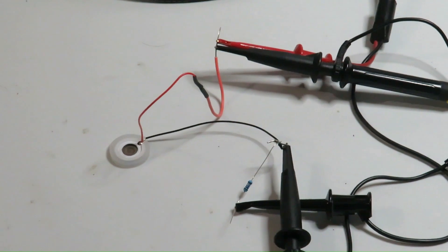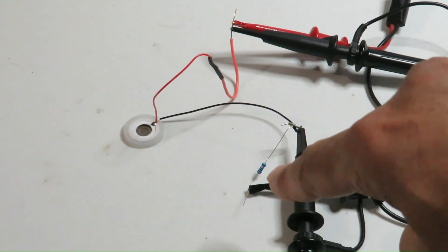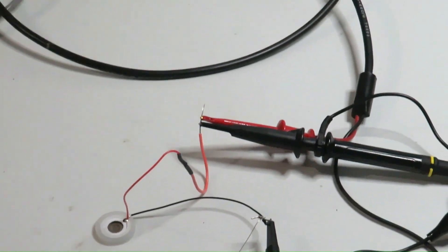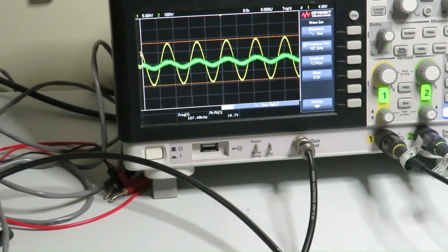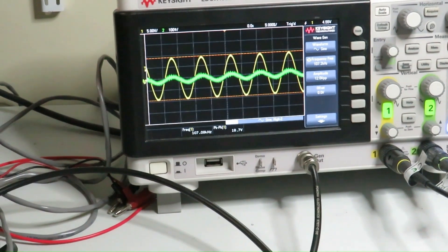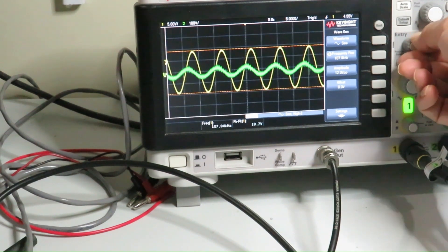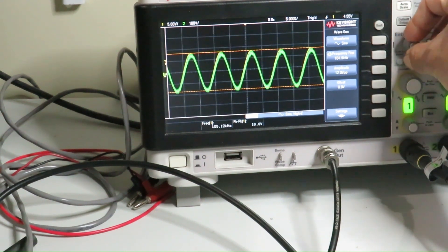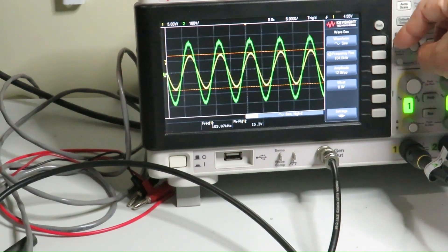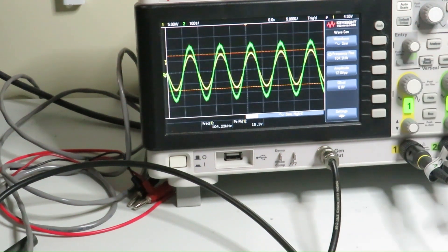To find out the resonant frequency of the transducer, I connected a 10 ohm resistor in series with the transducer and applied a signal to the circuit. Here you can see the voltage applied to the circuit and the voltage across the 10 ohm resistor — the green line represents the signal across the resistor. Now I am increasing and decreasing the frequency. When resonance is reached, the current goes highest and the two signals are exactly in phase. So this is the resonant frequency, and it is close to 104 kHz.